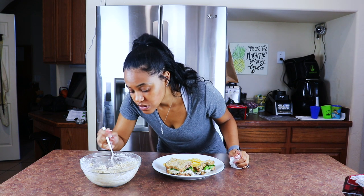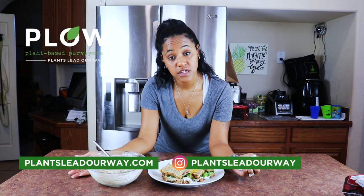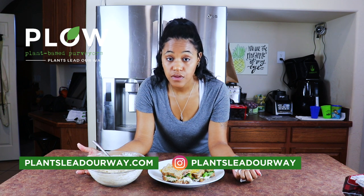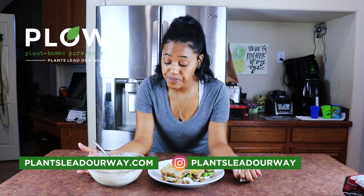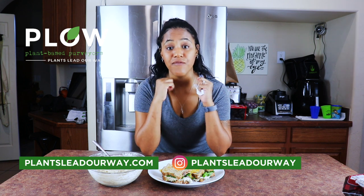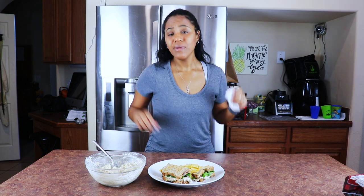I just can't believe it — they did an amazing job. I got this from Plow Distribution, Plants Lead Our Way. You can follow them on Instagram as well. This is amazing — I cannot believe that this is vegan, but I'm very grateful and so happy that they found a way to make this.